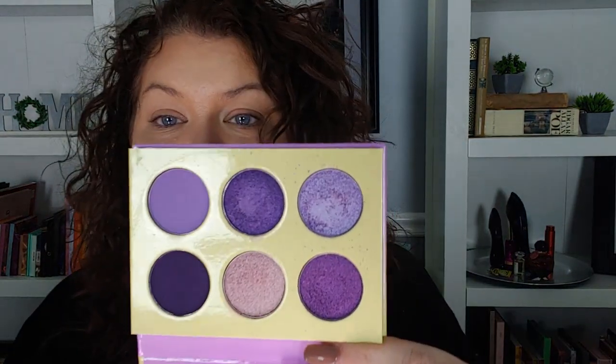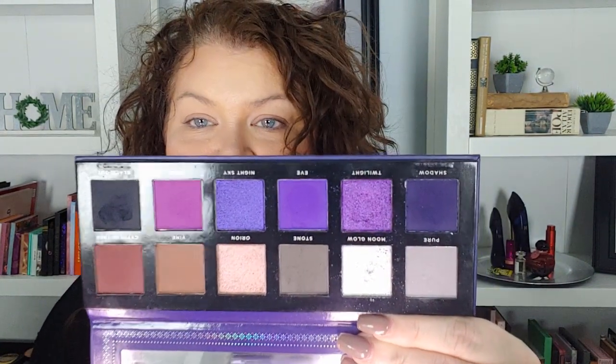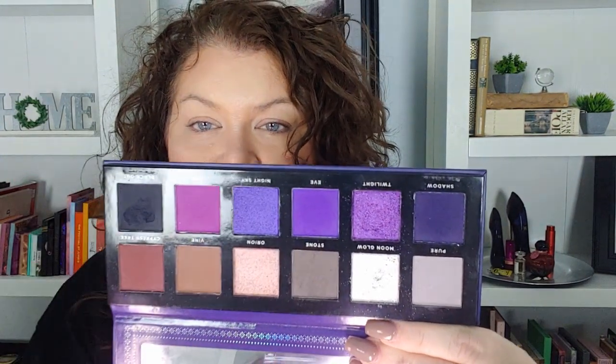For the purple, the Juvia's Place Violets has these beautiful purples — I was thinking this one, although it is a shimmer and I was wanting a matte. This might be a little too dark. But then my old friend Ace Beauté Paradise Fallen — I just did a collab with Liana Dalton using this — has this bright purple right here, which is what I'm envisioning. Both of these palettes also have an amazingly pigmented black.